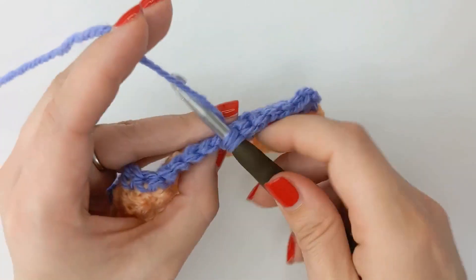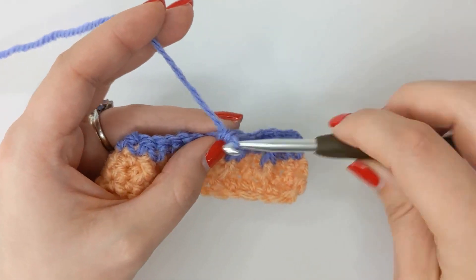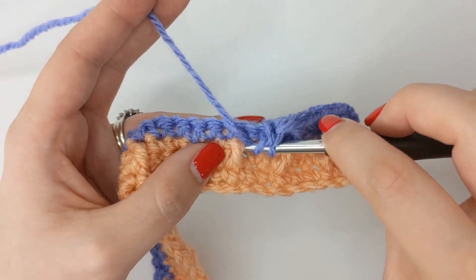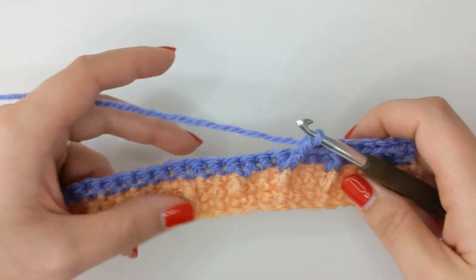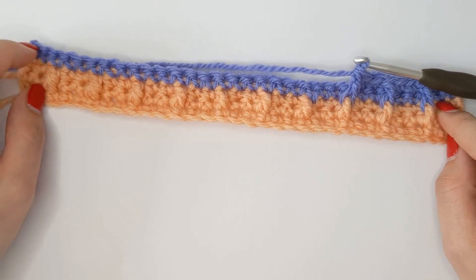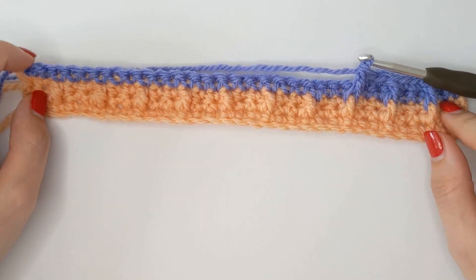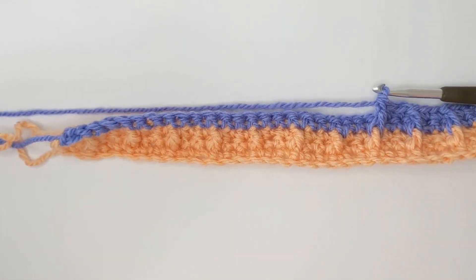Then two single crochets in the next two stitches, and then a front post double crochet around the next front post double crochet. Repeat all the way to the end. I'll meet you back when we get to the end — pause and rewind if you need to, and I'll see you in a few.